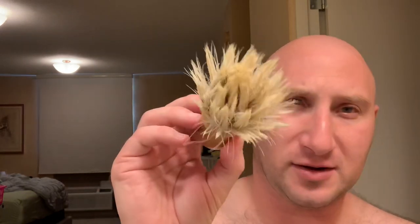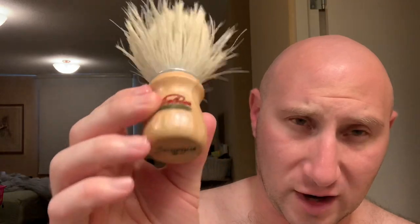The brush today, which I have soaking right now, is going to be my boar brush — my smoke boar brush. I forget the number or the actual name of the brush, but this is my smoke boar brush.